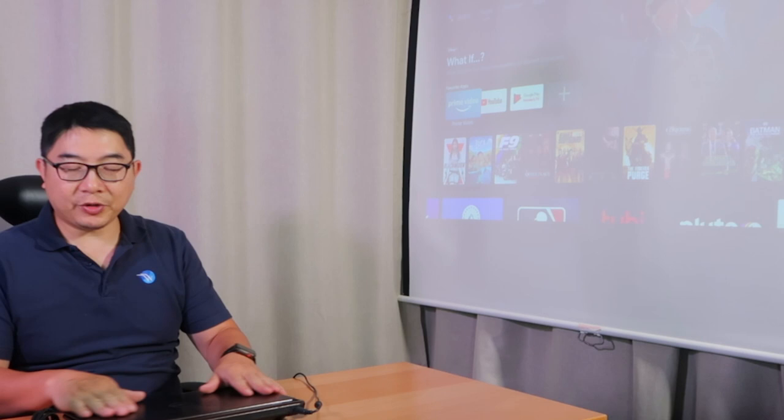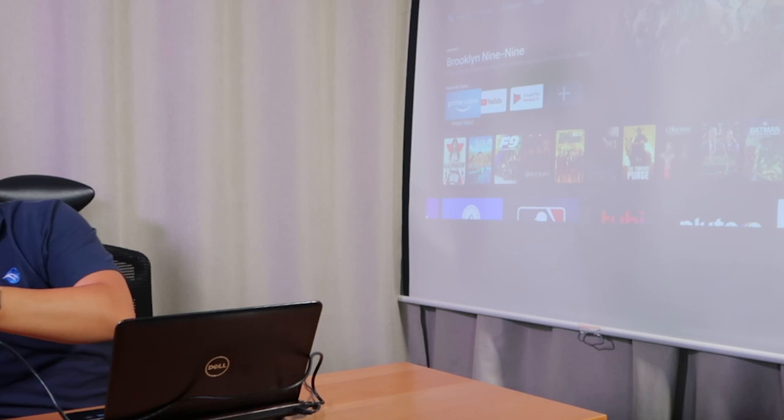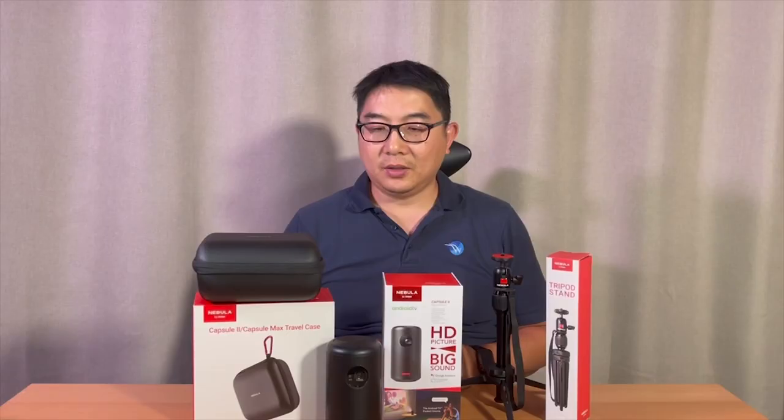Now for the laptop connection. In this demonstration, I am not going to use the Nebula Connect app — I'm just going to use a basic HDMI cable. The reason is we take our laptop in the field and do PowerPoint presentations. You just have your laptop turned on, plug the HDMI into the side port of the laptop, and then plug it into the back HDMI socket of the projector. It will automatically search for your HDMI signal, and voila — you're in. From there, just go into PowerPoint and do your presentation. Very, very easy.